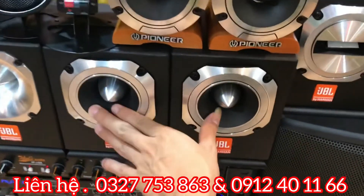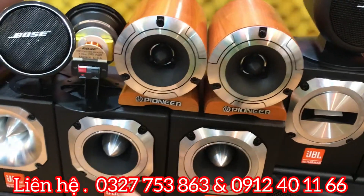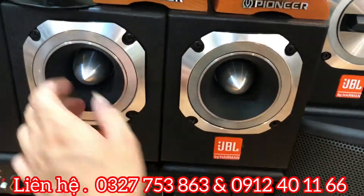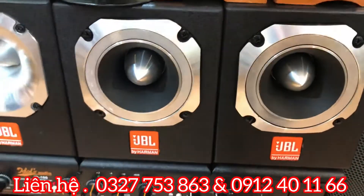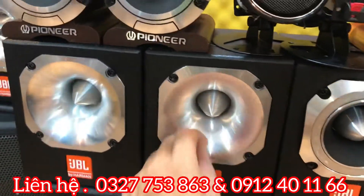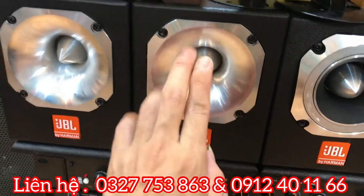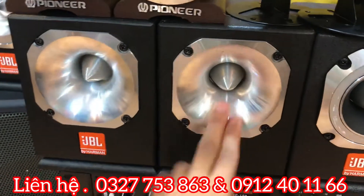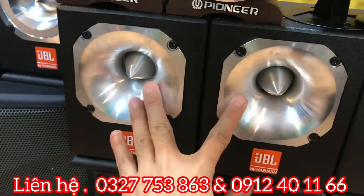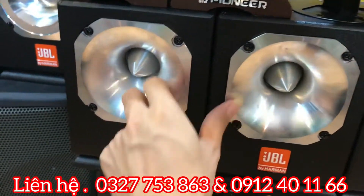Đây là dòng JBL ST200 bản xuất châu Âu, 2 triệu 200 nghìn đồng đã bao gồm phí vận chuyển, 400W và 8 ohm. Còn em này thì cực kỳ cao cấp, có phân tần kín bên trong, phân tần tách lọc âm, tiếng trong chẻo như pha lê. Giá niêm yết là 3 triệu 600 nghìn, chính là JBL ST200 EU bản xuất EU.